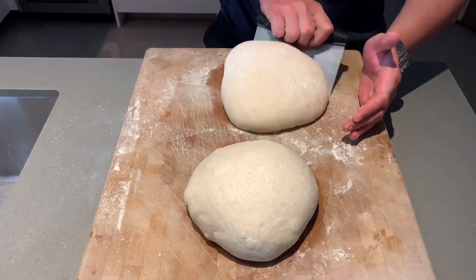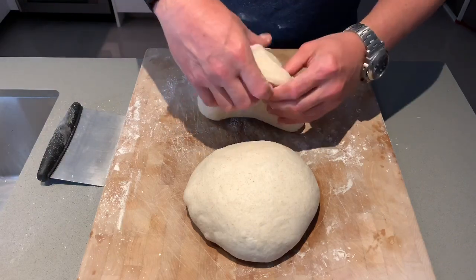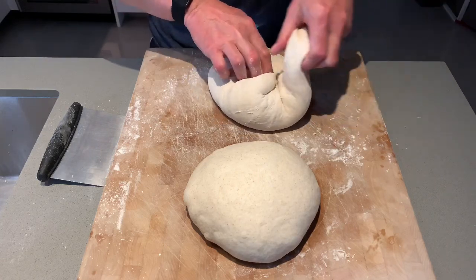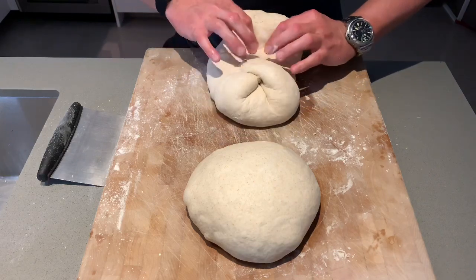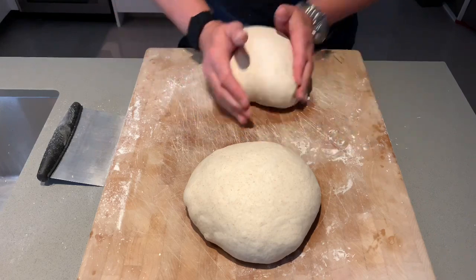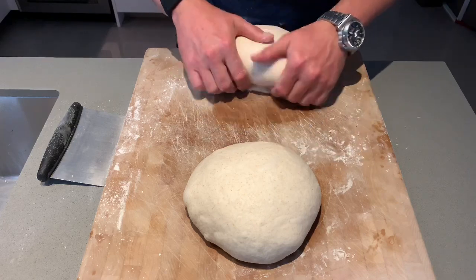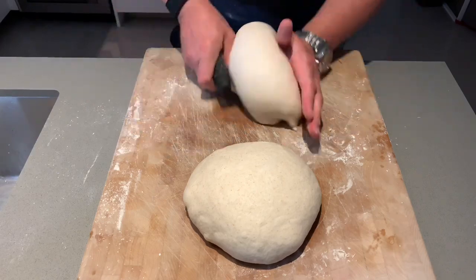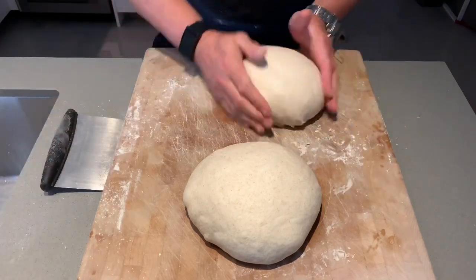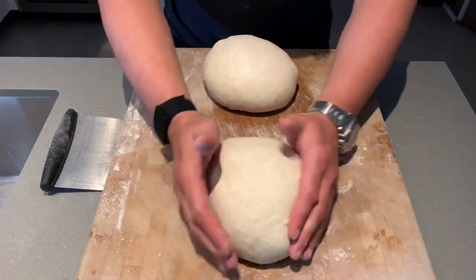Doing the same thing with the second one — flip it gently, bring it in, push it out, bring it in, then bring this side over to the top, flip it, and begin the twists and tucks. You can do this with the bench scraper too — sometimes it even helps. And that is a shaped round loaf.